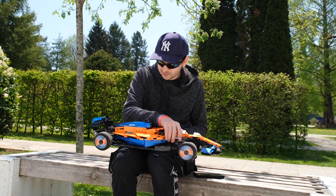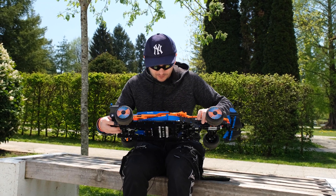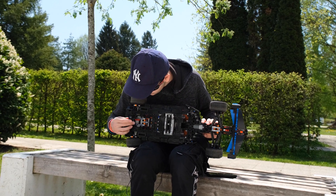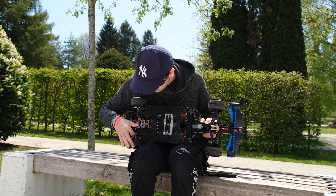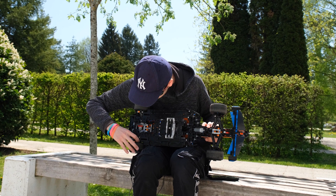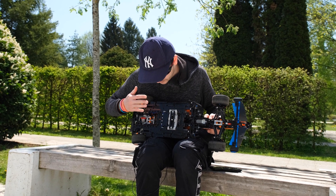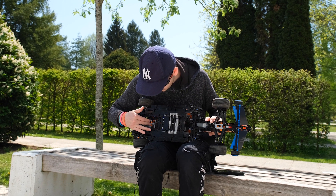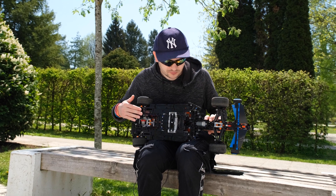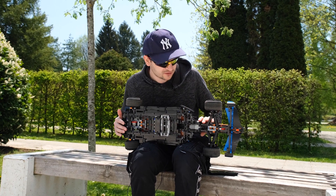Starting with the rear — I'm going to flip the model like this. As you can see, in the rear I'm using a stronger differential with the combination of stronger CV joints to drive the rear wheels. This gives me a higher gear ratio because I was limited by the space and could only use two Powered Up motors.